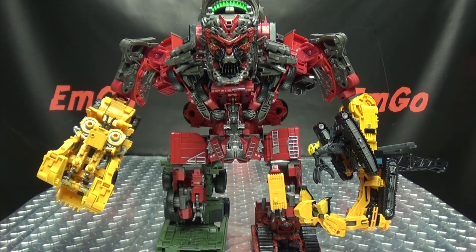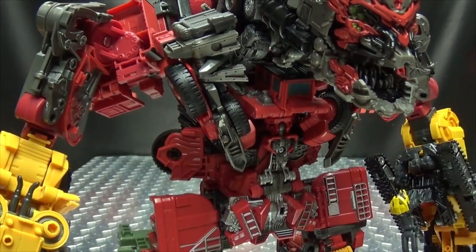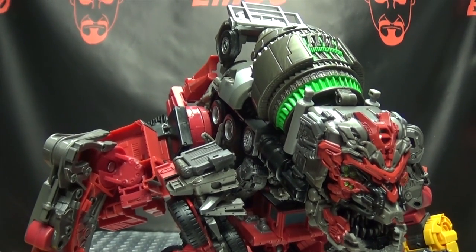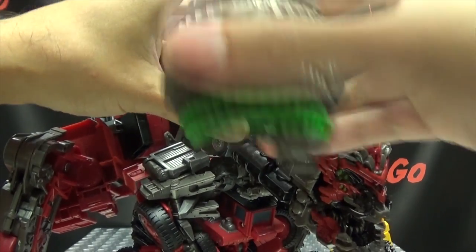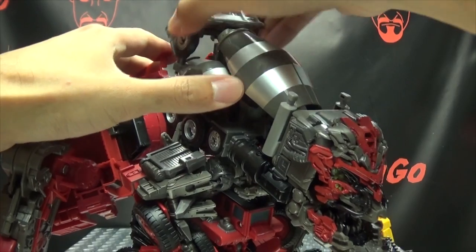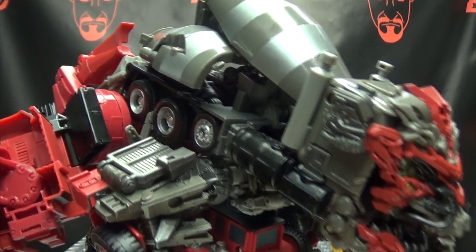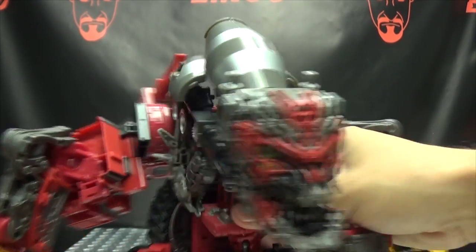Now as good as this looks, this isn't how we remember Devastator in the movie. He wasn't standing upright — he was crawling around on all fours like the giant vicious beast that he is. And you can do this with this figure; it just takes a bit of fan mounting. I saw people doing this online and it works very well — it definitely helps to get a more screen-accurate stance. So you want to take this off just to make your life a little bit easier. You also have to remove the front part of the cab section and put that to the side. It also helps if you just bring down these chest pieces so you can see what you're doing and have room to operate.